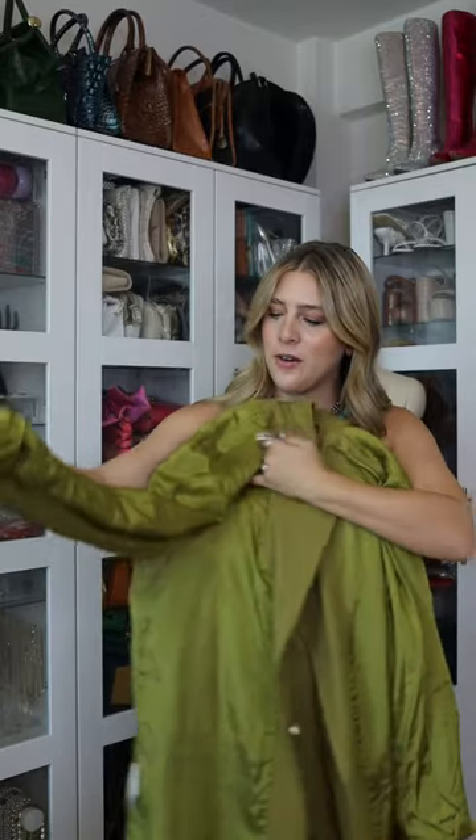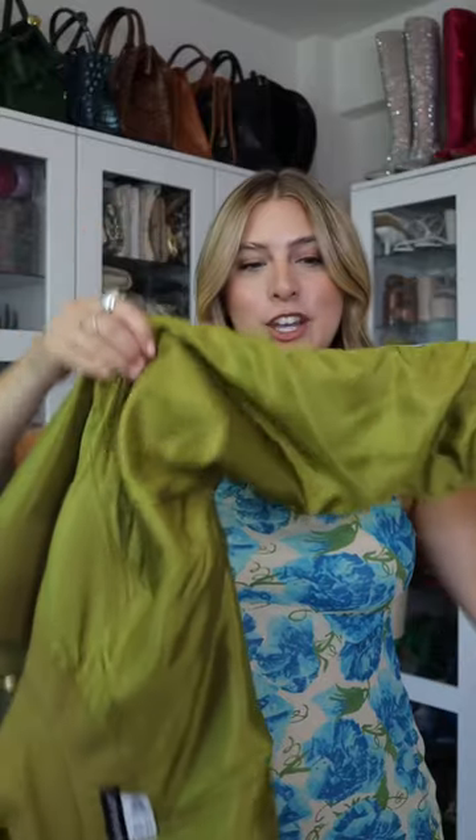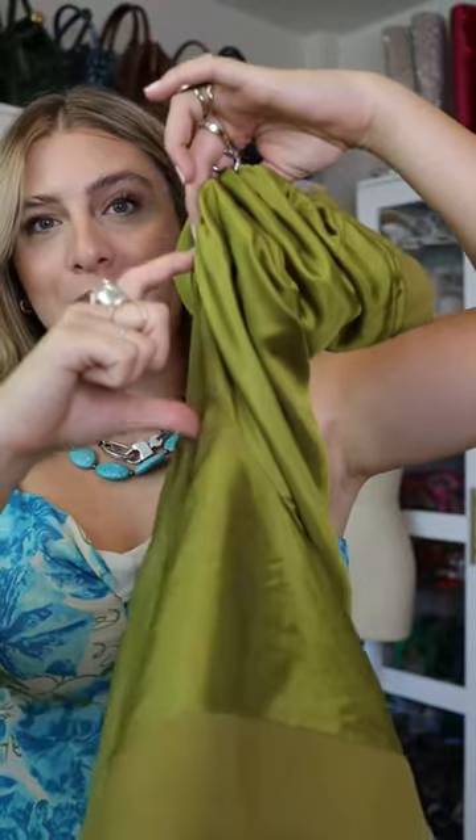Flip your blazer inside out and you're going to focus on this inner seam under the armpit. This can be easier if you lay the blazer down. This is the armpit and then this is the edge of the sleeve, and you're just going to scrunch up and create little mini pleats on this inner part of the arm.